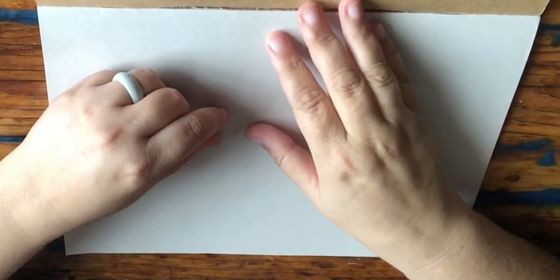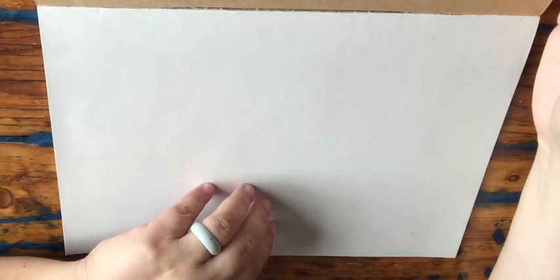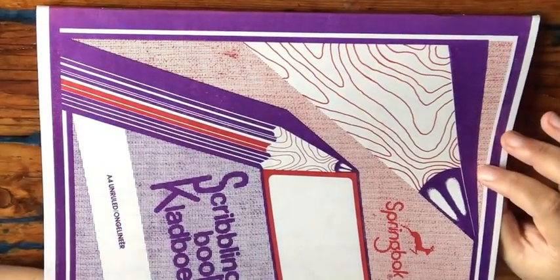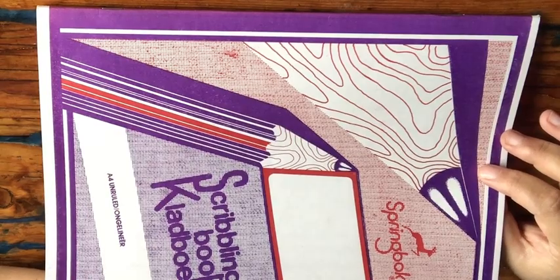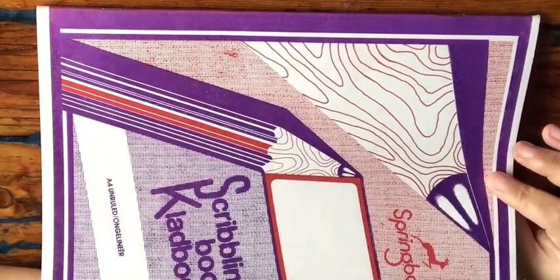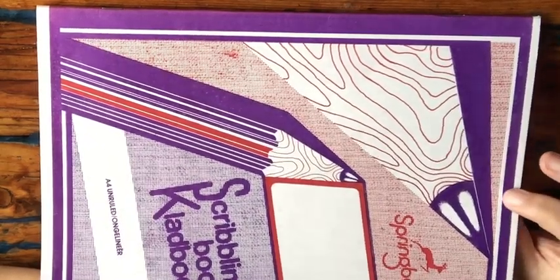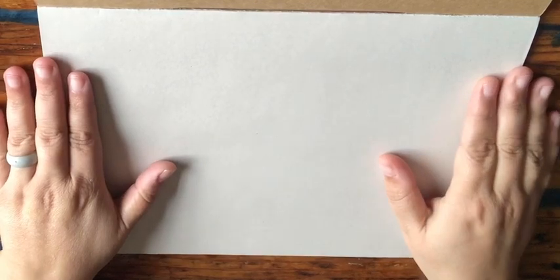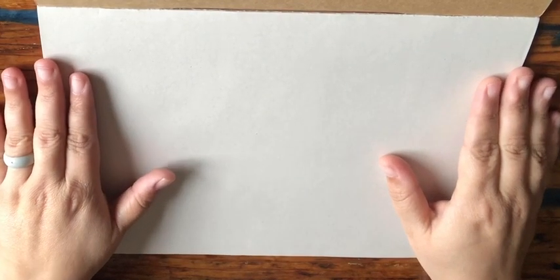Hi great ones! You all saw Waffles going into the shop on that video where he went and got his scribbling book, and mom and dad probably went out to get you one as well. It doesn't have to look exactly like this one, as long as your pages are blank and have no lines.